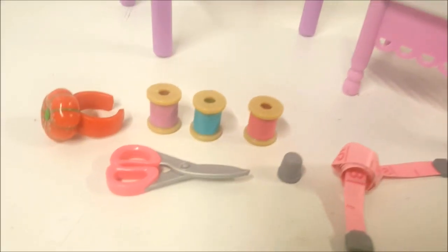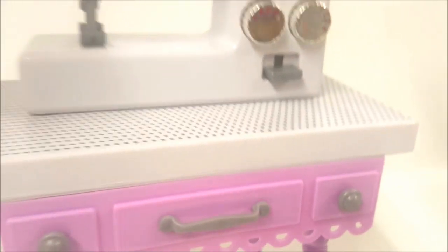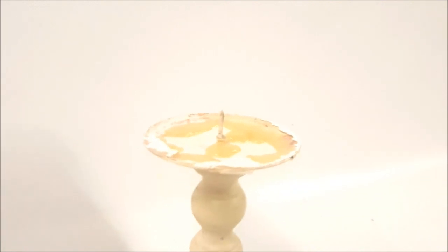Take a look at all these cute little pieces — there's the wrist tomato, the spools of thread, the thimble, scissors, and the tape measure. Everything is in great condition; there's a little dirt but I can definitely clean that. I am so excited that this candlestick works — even the colors are the same! It has some glue from its previous owner but I can definitely re-glue it on top; even hot glue will work.